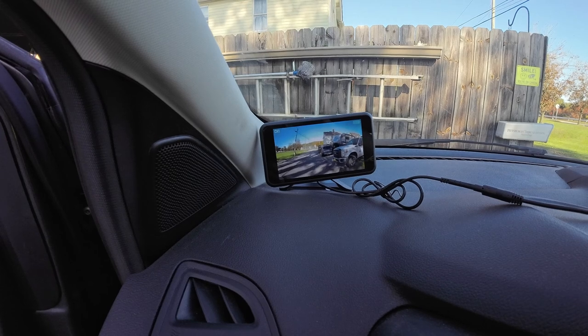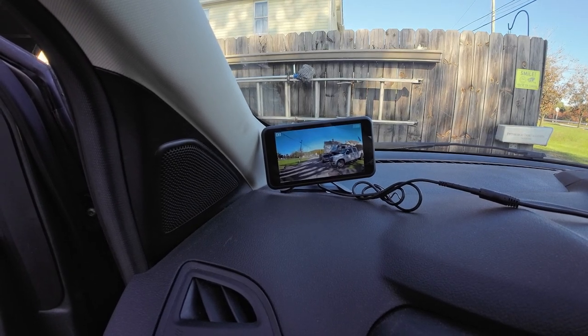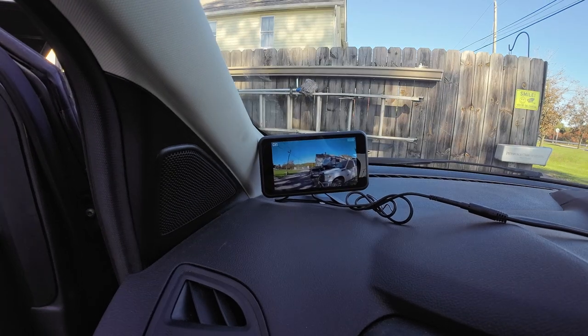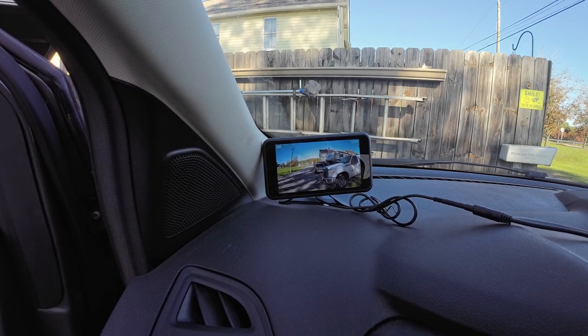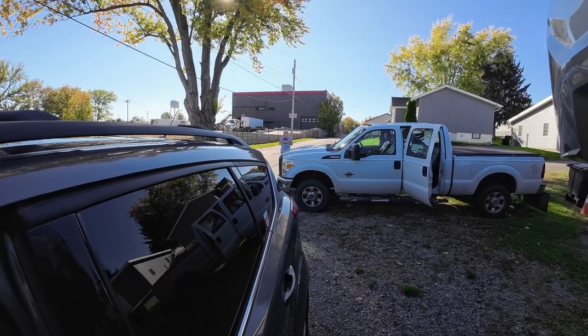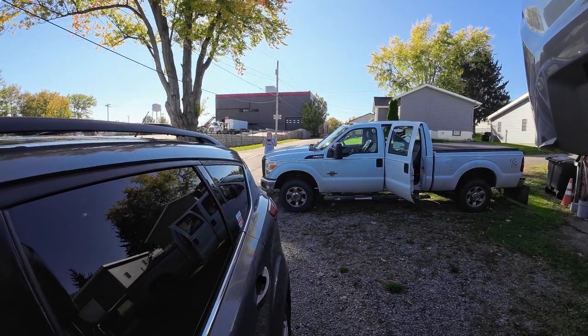Before mounting, I got the monitor plugged in. I had Becky walk back to test how far the camera signal reaches. She approached 40 feet — at around 35 feet it started to get a little choppy, and a bit further it would lock up. So I'd say 30 feet, no problem; 40 feet, it can do it but gets a little choppy.